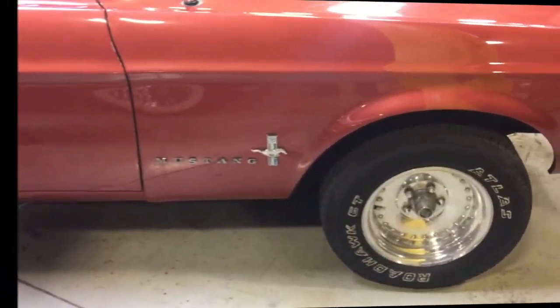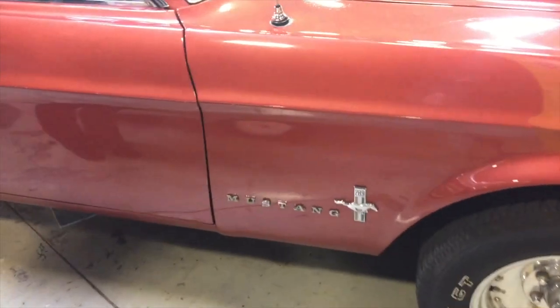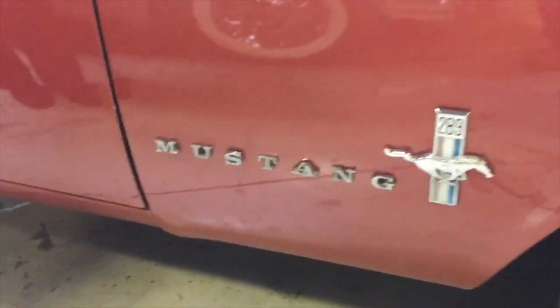I've never heard of Roadhawk GT Atlas tires. Never heard of those — doesn't mean they're bad, it's just Amanda and I haven't heard of them.